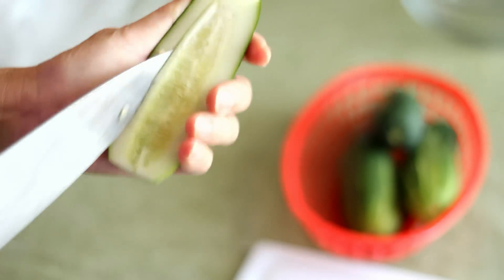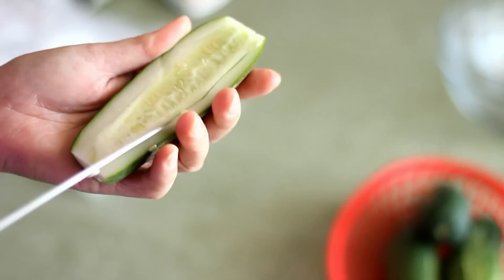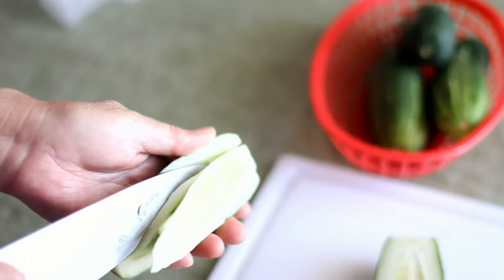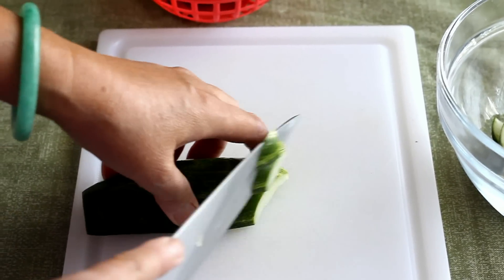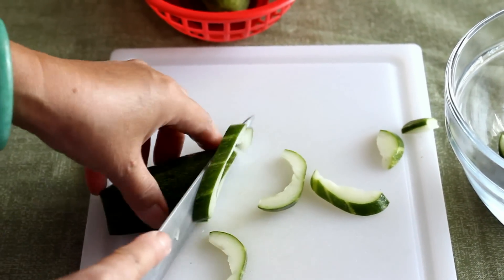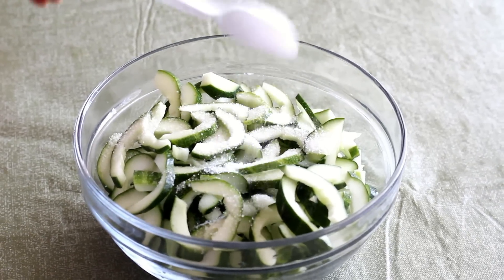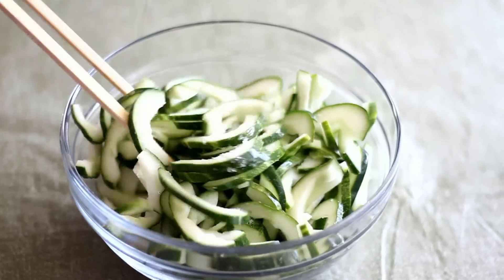For the cucumbers, you need about 5 small cucumbers. If you're using large cucumbers, you probably only need about 3. Rinse the cucumbers with water and then cut in half. Remove the center and then cut into slices like this. Put into a bowl and add three-quarters teaspoon of kosher salt. Mix well and then set aside for about 15 minutes.